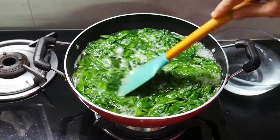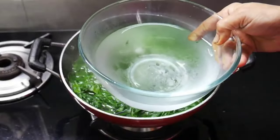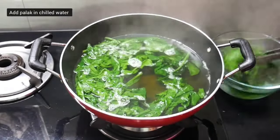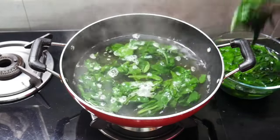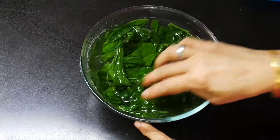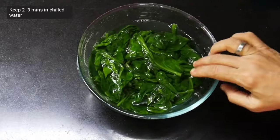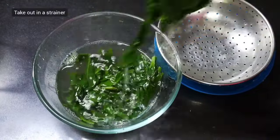I boiled it for three minutes, then turned off the gas. I took very cold water from the fridge in a bowl and immediately transferred the spinach into it, so that the color of the spinach remains completely green. Since the hot spinach warmed the water, I replaced it with fresh cold fridge water and kept the spinach in cold water for two to three minutes. Then I took the spinach out in a strainer.